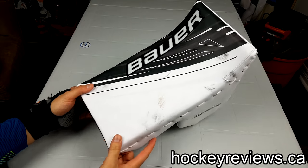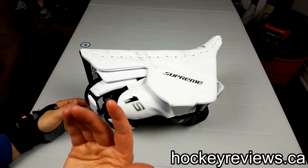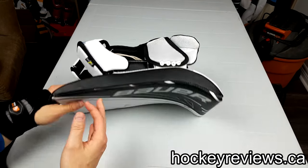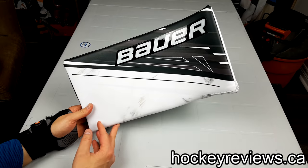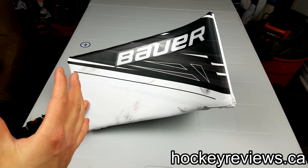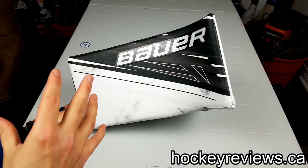Hi, I'm Matt from HockeyReviews.ca and this is an old glove. This is a Bauer Supreme 1S. I purchased this recently because I got it for $225 — HockeyMonkey.ca was having a sale, and $225 is an amazing price for this glove.